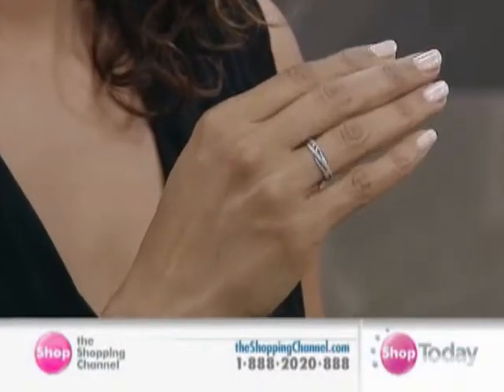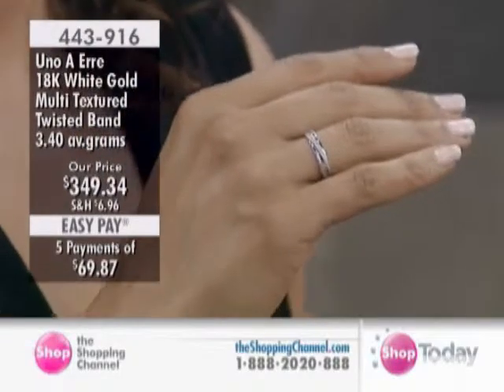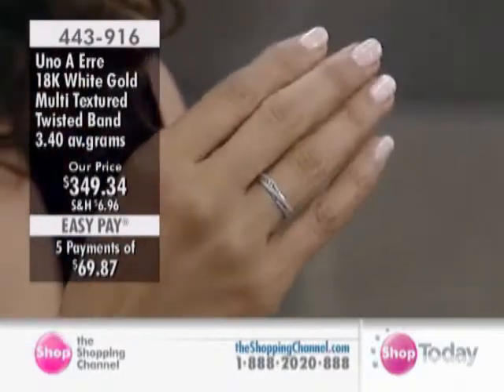And now we have a 10-karat gold band. This is a twisted band at 443-916. We have all sizes, meaning we have sizes 6 through 9.